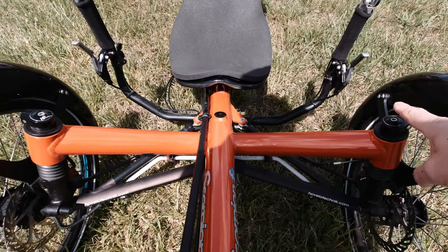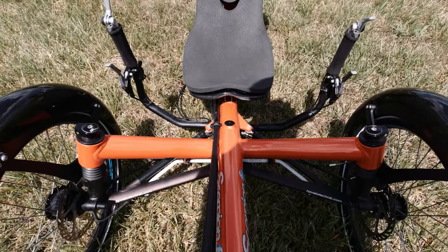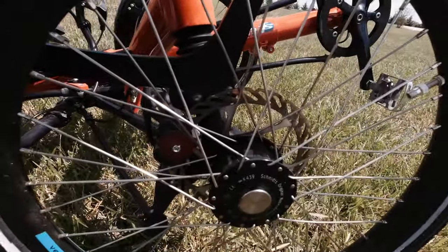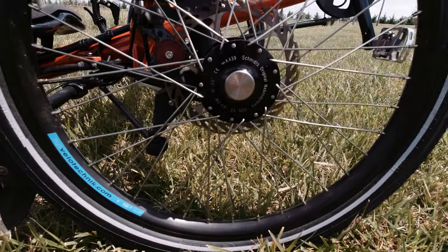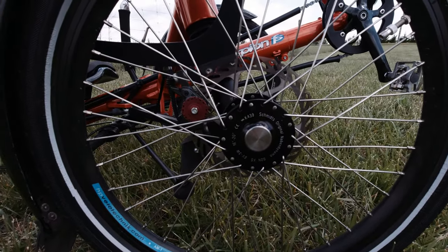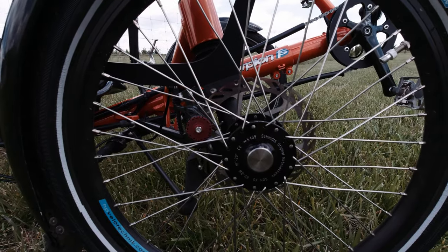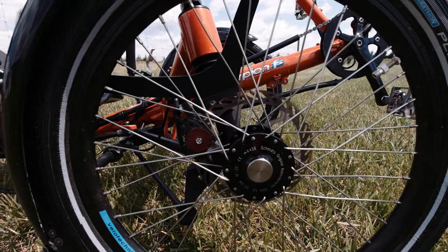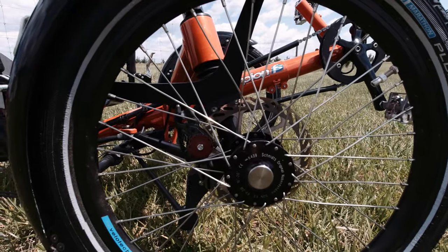I'm also going to mount mirrors on each one of the King Posts — those are going to be the B&M wide-angle mirrors sold by HP Velotechnic, made specifically for this trike. Now let's talk a little bit more about the dynamo. This trike has a dynamo hub, and the dynamo produces power for the lights when the trike moves. This particular dynamo is one of the best — it's made by Schmidt's Original Nabin Dynamo, SON for short. It's a very reliable dynamo, with 30,000 miles between servicing and almost no drag when not in use.